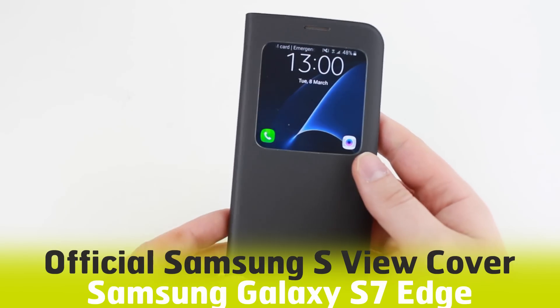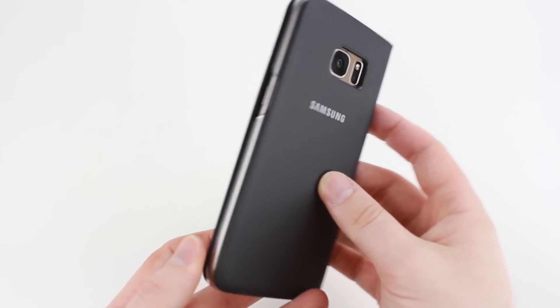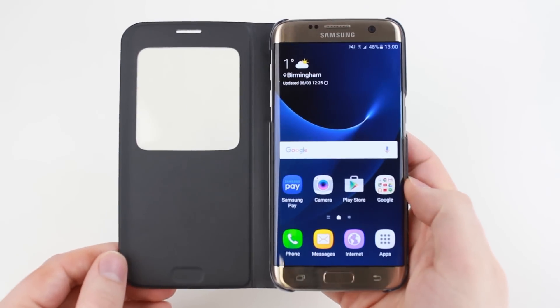Hello and welcome to this video with the official S View cover for the Samsung Galaxy S7 Edge. If you have any questions or opinions about this case, please let us know by leaving them in the comments below.